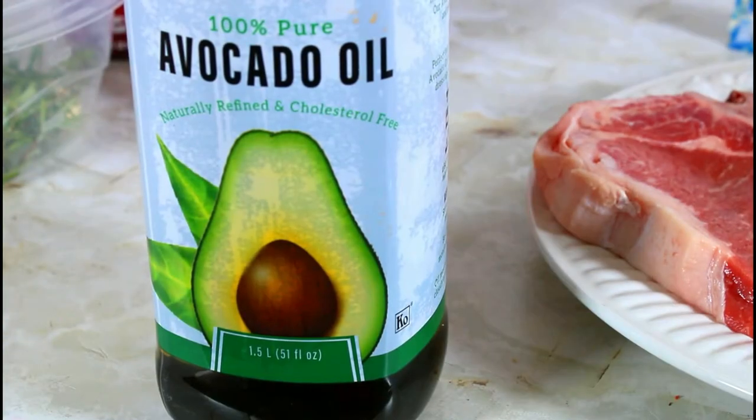I'm going to be using avocado oil because it has a higher smoke point than most of the plant-based oils. You can heat it up to 520 degrees Fahrenheit, so it is one of the most efficient ones when you want to sear or grill.